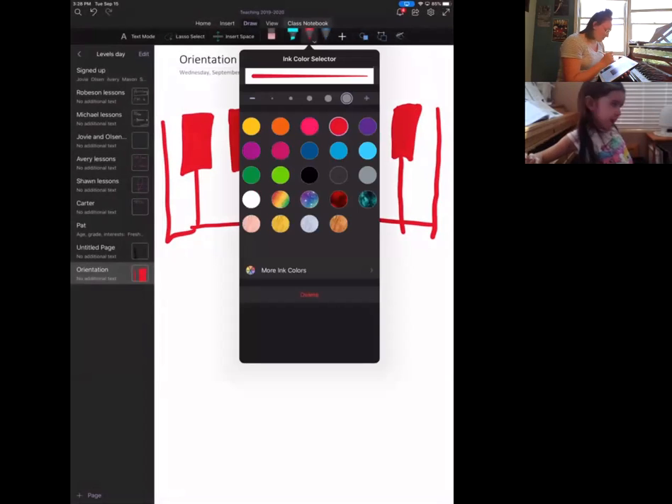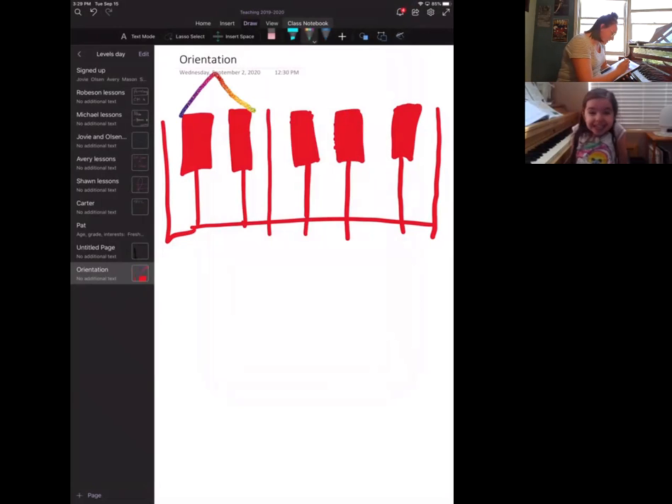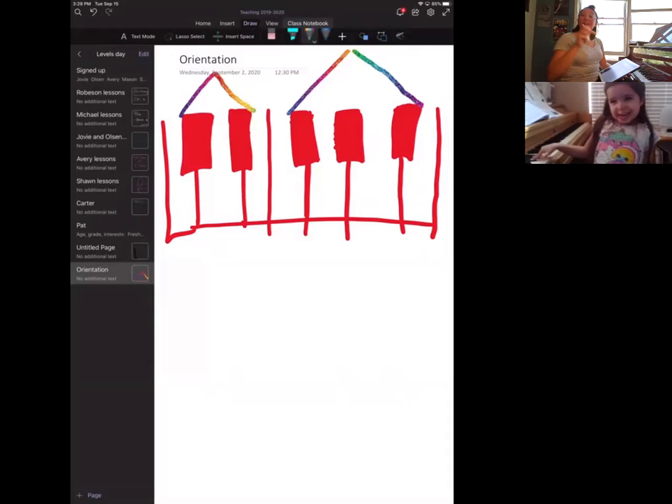Now I want you to pick a new color from these colors. The sparkly rainbow one? Yeah, that one is one of my favorites — glad you picked it! So remember I said there are some houses here? Here's a house. Does it look like a house? I'm going to draw another house. That's a big house! So which house is bigger — the one with three black keys or the one with two black keys?